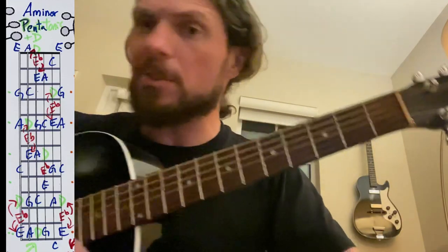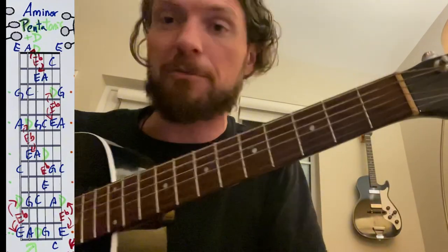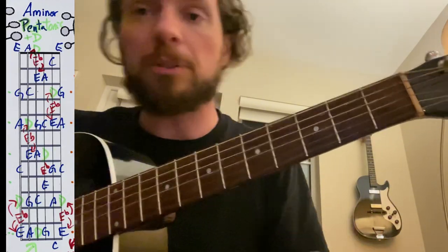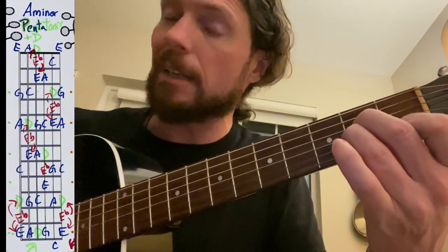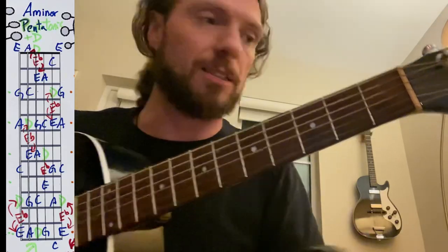Knowing what fingers to use can be a little tricky. There are different positions and different areas that you can cover. But for now, I'd encourage you not to worry too much about it. Even just start with one finger and try either the blue letters or the green letters, and just listen to the harmony and sound over top of an A minor chord and how it matches. You'll notice the blues tend to sound really resolved, and the greens a little bit less.